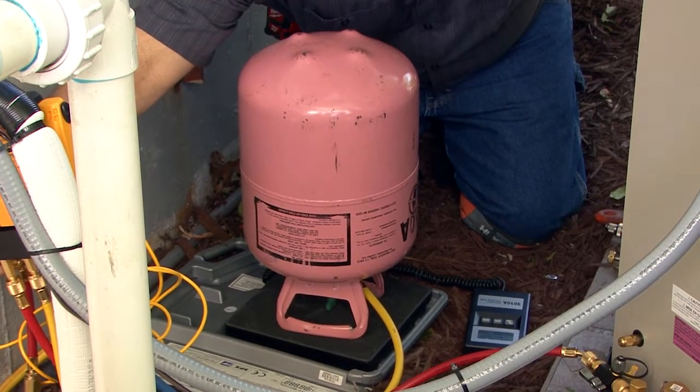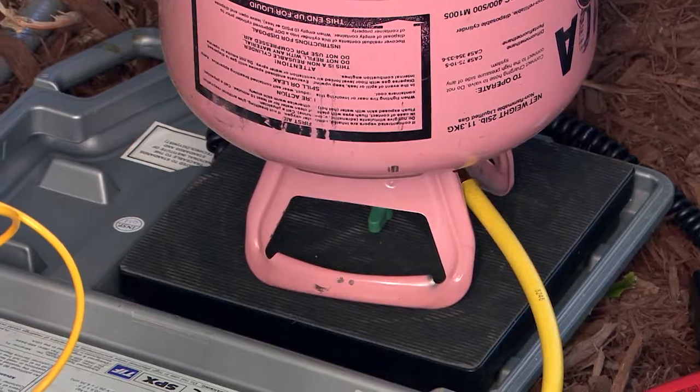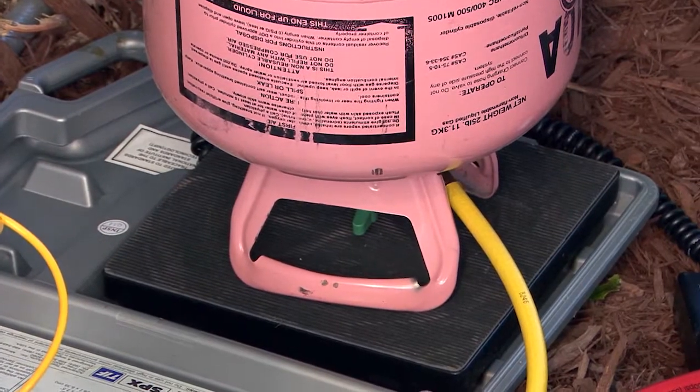Connect your refrigerant tank to the yellow hose, open the tank, bleed the hose, then set the refrigerant tank upside down on the scale. Make sure the scale is zeroed out.